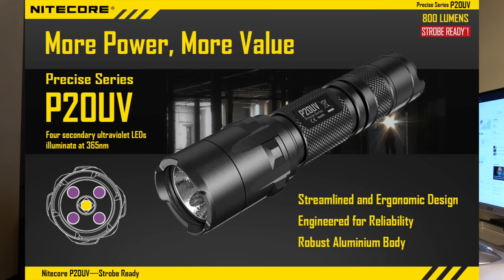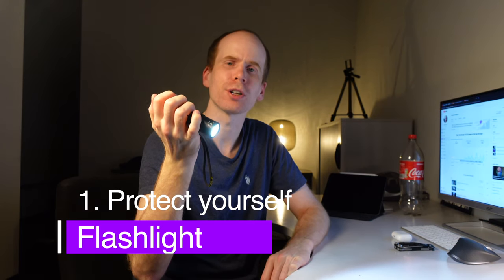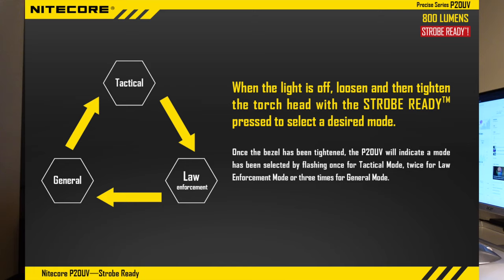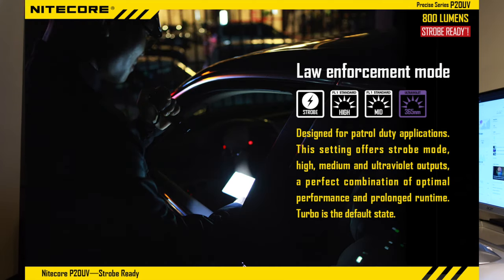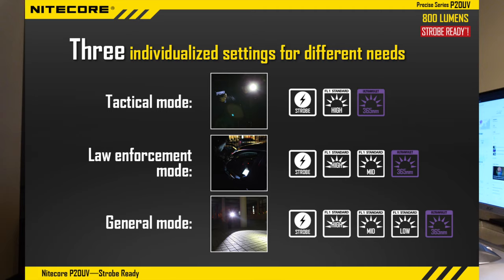The first thing I want to talk about to protect yourself is the Nitecore P20 UV. It's a flashlight with a direct button for the strobe, a main button for turning it on and off and to switch the mode — it has a UV mode or you can go back to the normal mode. You can open it and decide whether you want to have a tactical mode or all the light level varieties programmed inside. In my case, my preferred configuration is full power, UV, or the strobe — works totally fine for me.